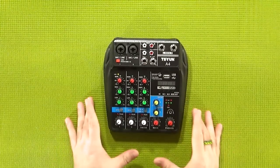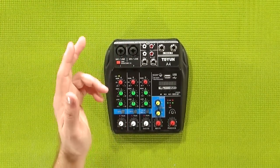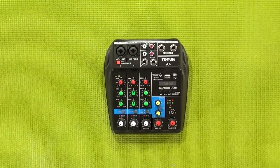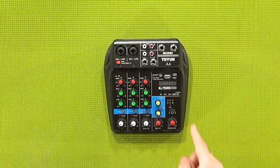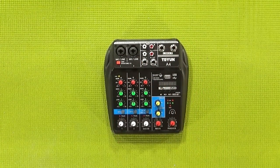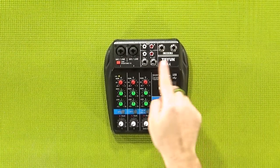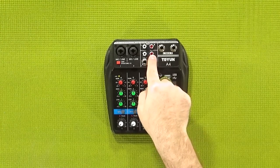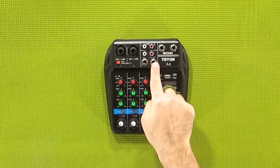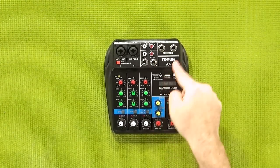Now let's talk inputs. On inputs 1 and 2, you have a quarter-inch/XLR combo jack, and yes, the XLR port is phantom powered. As for inputs 3 and 4, that's where things get interesting. I want to point out that 3 and 4 is actually just a single stereo channel, unlike 1 and 2 which are both mono. Breaking down the stereo signal into two separate channels and counting them as individual channels is a pretty common strategy on mixers no matter what the price point, so don't think you've been bamboozled. For how you actually get audio into channels 3 and 4, you've got the left and right channel RCA cable as well as a left and right mono quarter-inch plug.